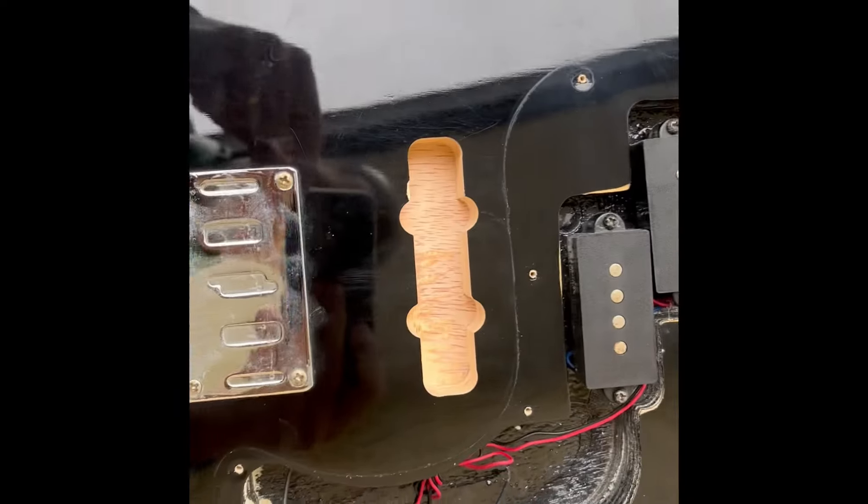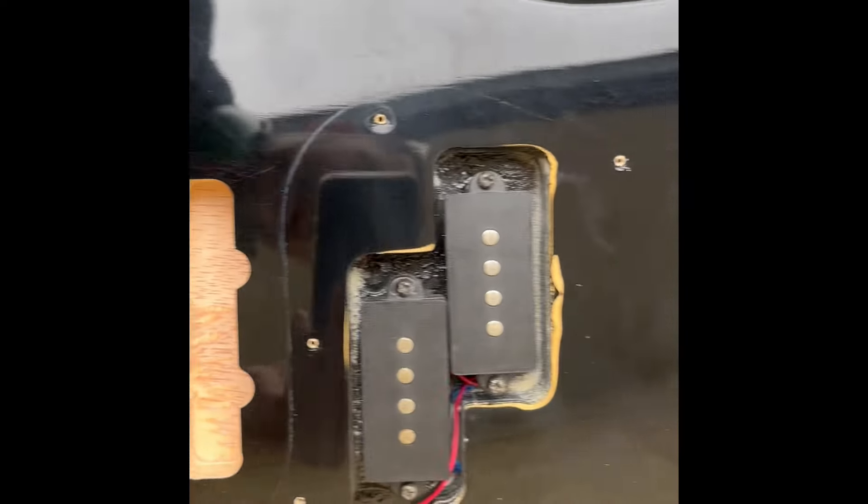There we go, not bad. I've got a tiny nick in the paint, just a tiny bit there, but I'm going to paint the cavity black anyway, so that should come up all right.